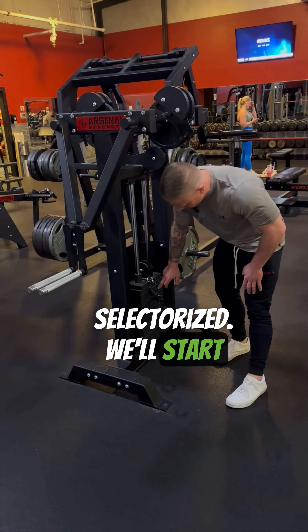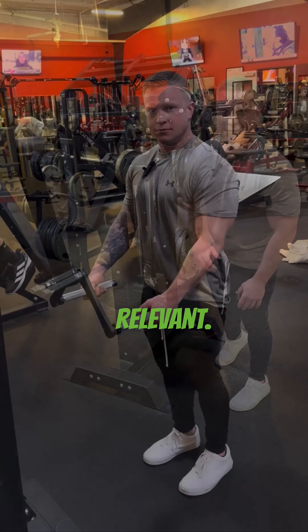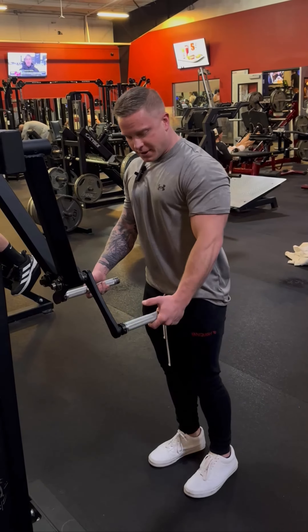This one's selectorized. We'll start by choosing a weight that's relevant. Grab the handle and step in a little bit.